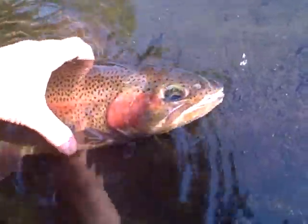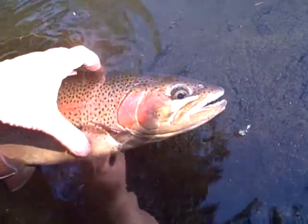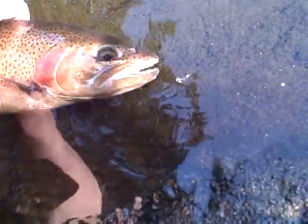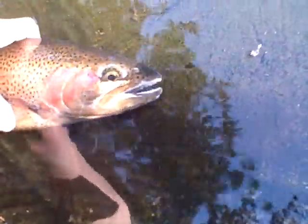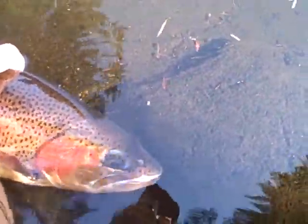He pulled a lot of line out. It's like the biggest fight I've ever had in this pond. I gotta revive him. How would you do this?